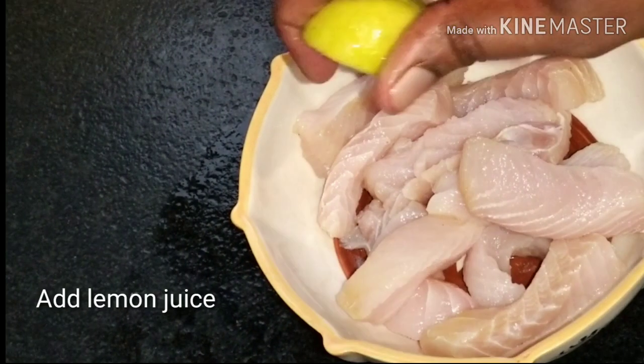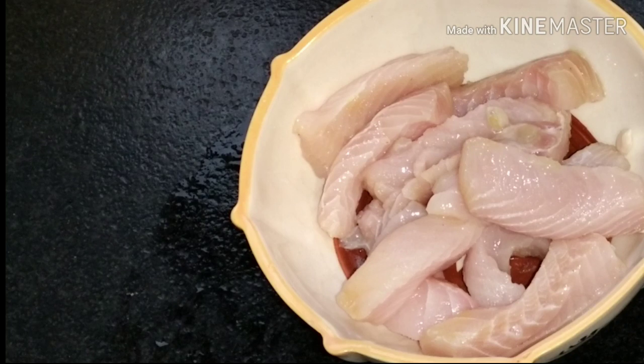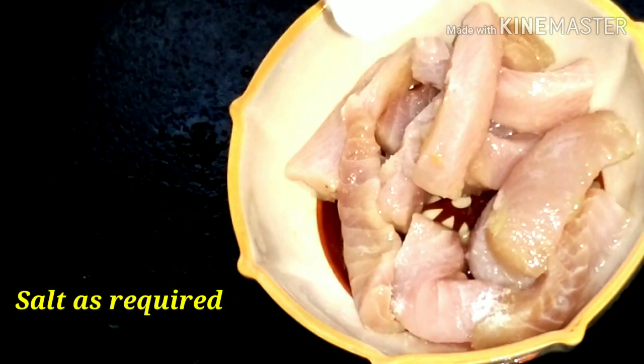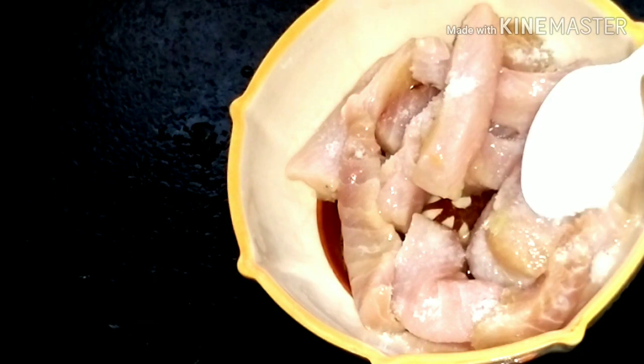I'm going to add lemon juice — half a lemon. You can add the seeds. I add the lemon juice to the fish. I put salt in the fish. We will add a small amount of salt to the fish.